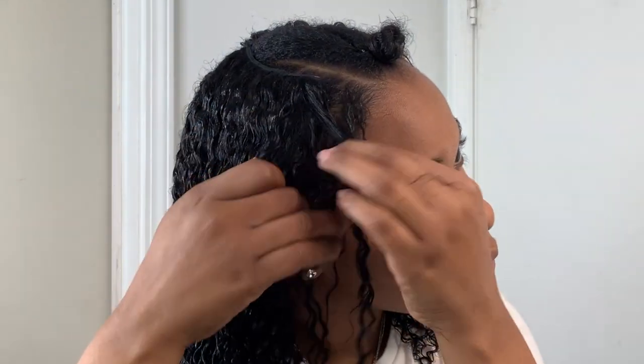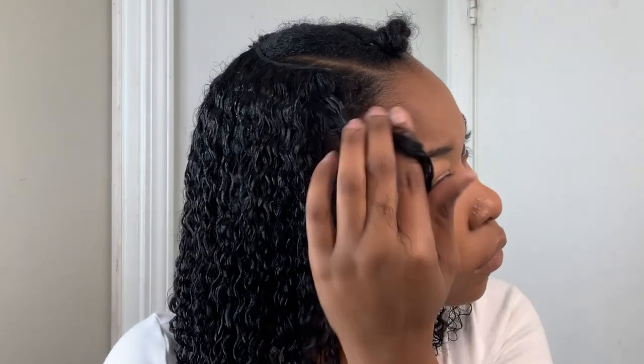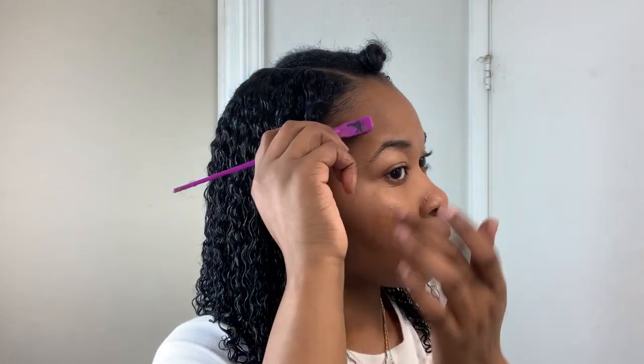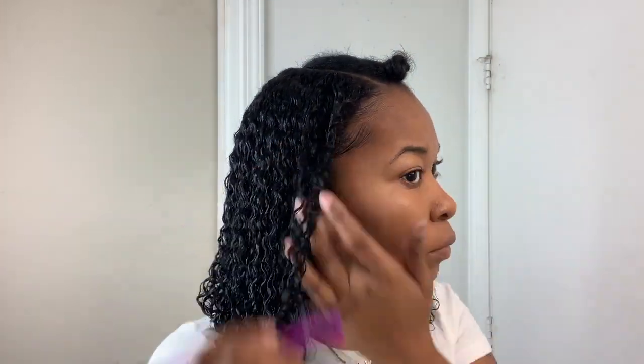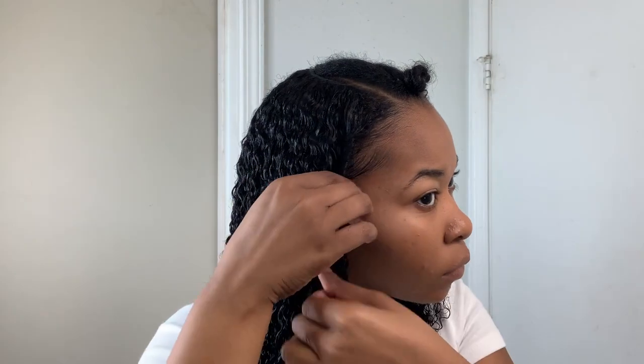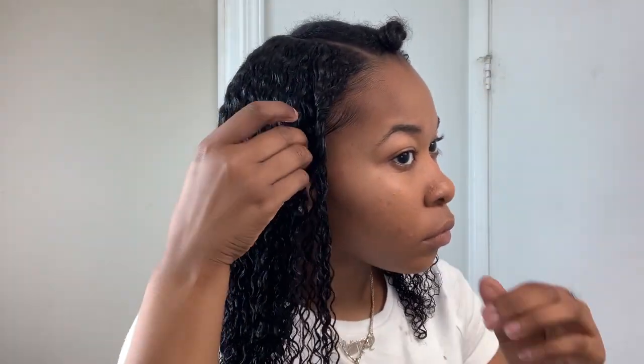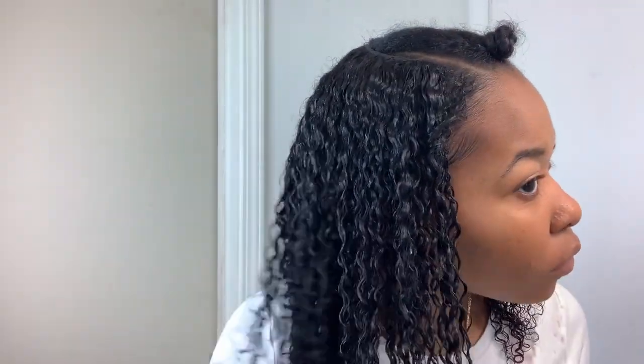Just to be sure that my hair stays blended all day, I just took a piece of my hair and twisted it in with the clip-ins just to have a nice undetectable blend. Now I'm going in with my Eco Styling Gel again and just laying my edges down a little bit. I wanted to go for more of a natural kind of look, so I'm just doing something light and making sure my hair is nice and blended the way I want it.